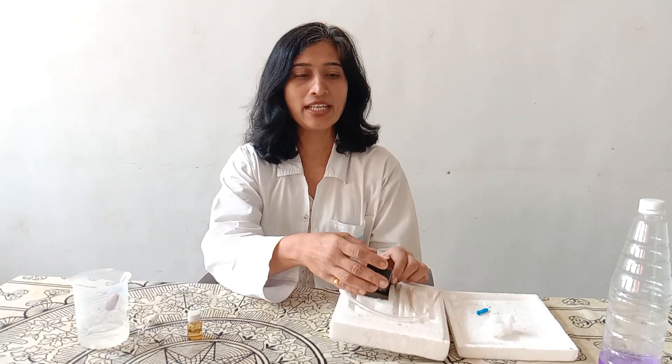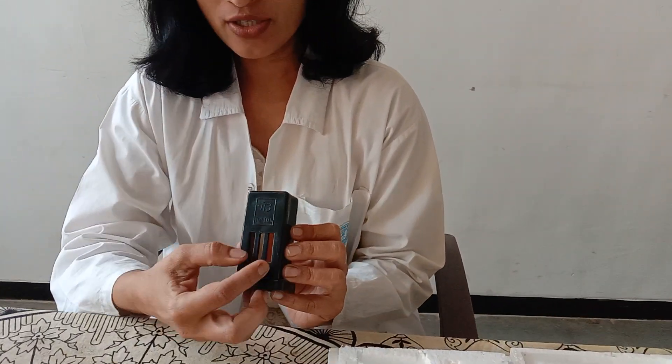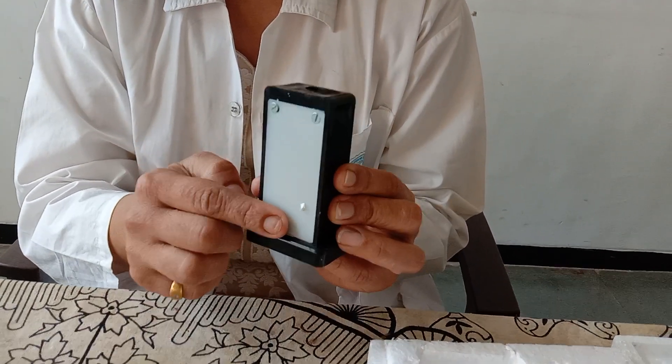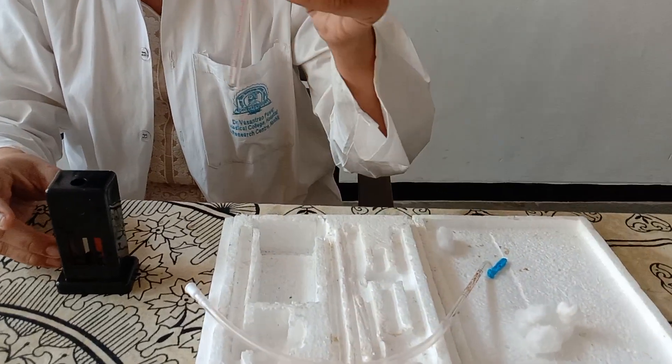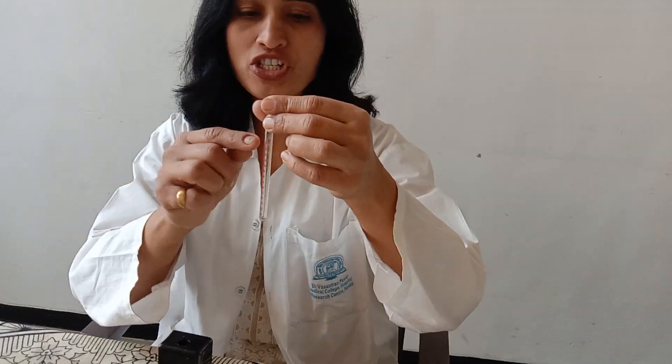About the process of hemoglobin estimation, for this we will need the hemoglobinometer. This box consists of Sahli's hemoglobinometer. This is the comparator which has two comparator slots with brown colored markings in the center. The background is opaque white and there is a slot provided here for setting of the hemoglobin tube.